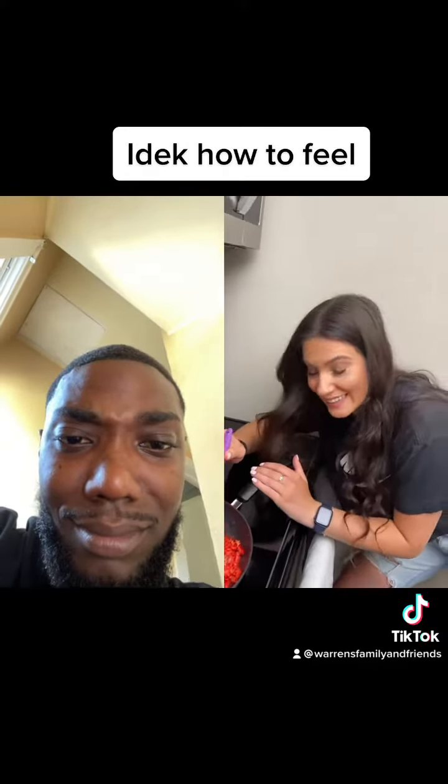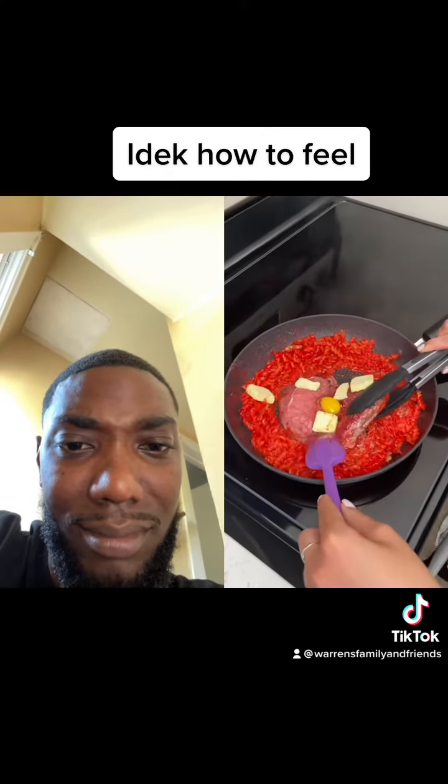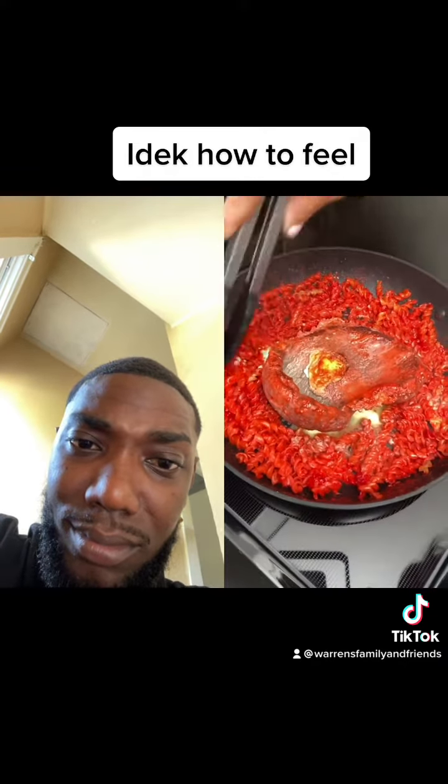All right, before we flip it, let's take a look. It's actually kind of cooking. I don't know if the egg is gonna stand, but we're gonna do it fast — one, two. It actually cooked on this side! Let's see what the finished product looks like.